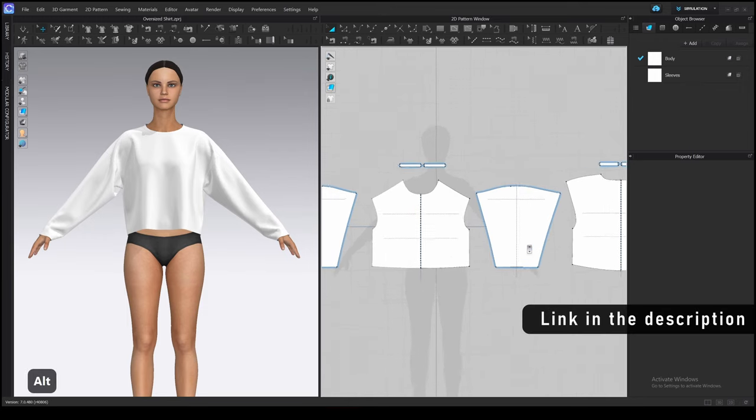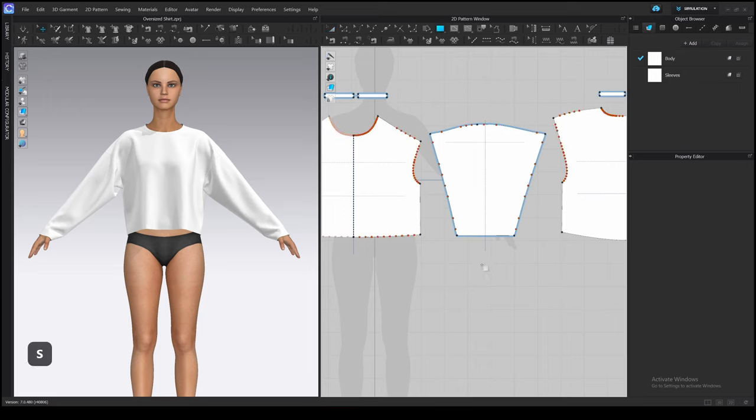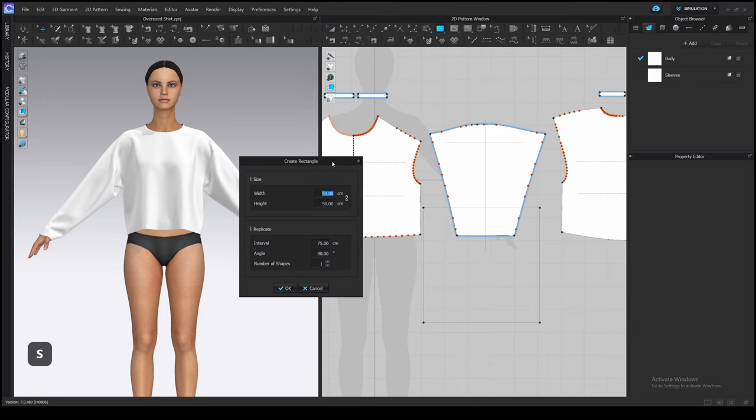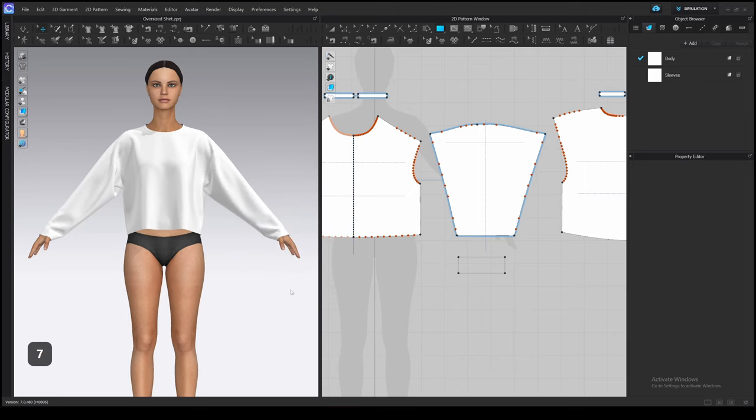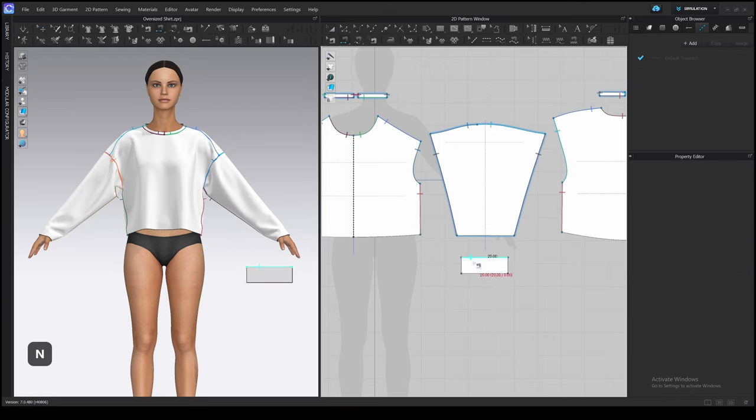Let's jump into Clo. I will start with the cuffs first. Press S and left-click in the 2D window. I want them to fit snugly on the wrist — it's about 18 to 20 cm in width. The height can be different depending on the style, usually from 6 to 9 cm. We'll be able to adjust it later. Now let's sew this cuff to the sleeve using the segment sewing tool and sew the top edge of the cuff to the sleeve opening and side seams together.